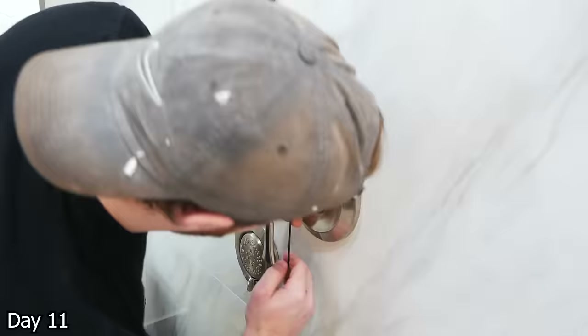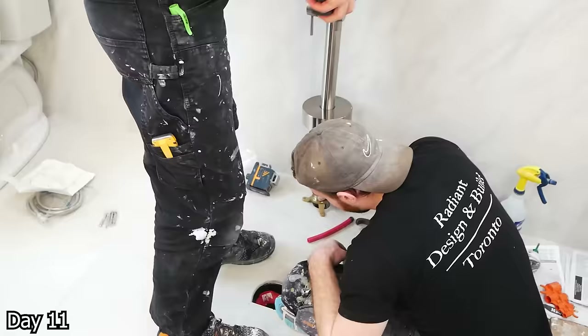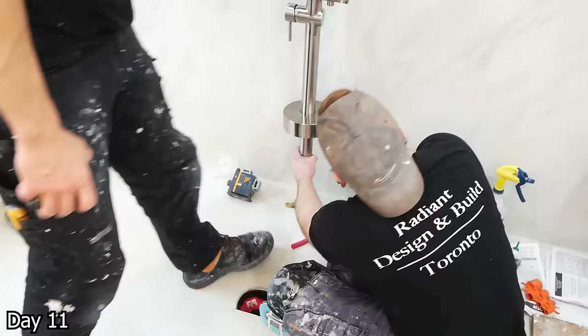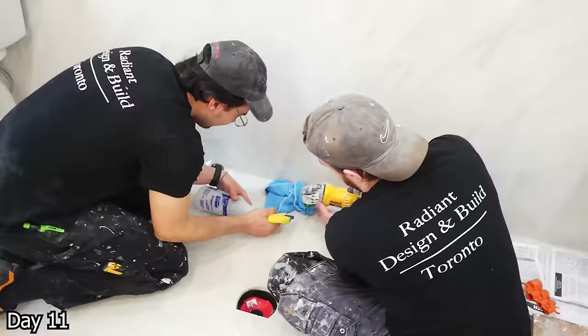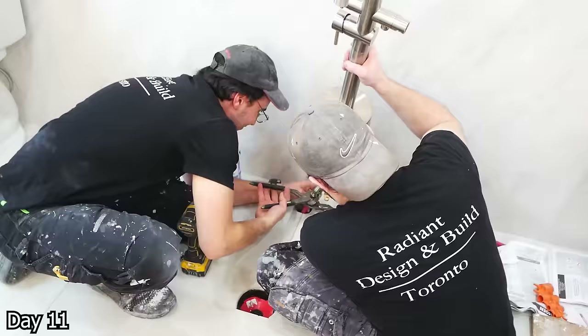These style of tub fillers are always a bit of a pain to install, but having two people makes it a whole lot easier. So you just change the ends of the PEX here to be the thread-adapted style, and then the hose lines from the filler can connect to them. We drill three holes through the tile and then drive three number-12 screws into the subfloor through the tile.